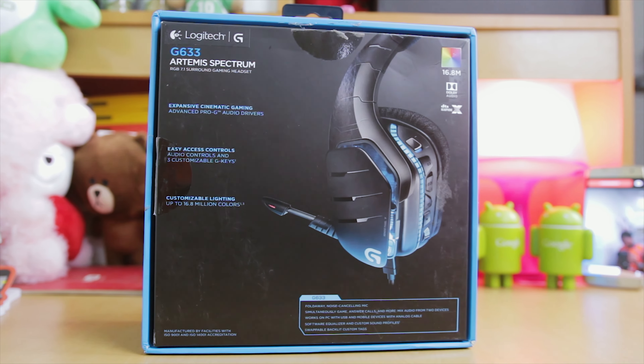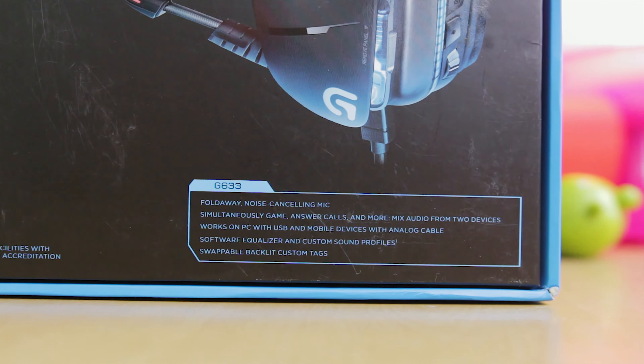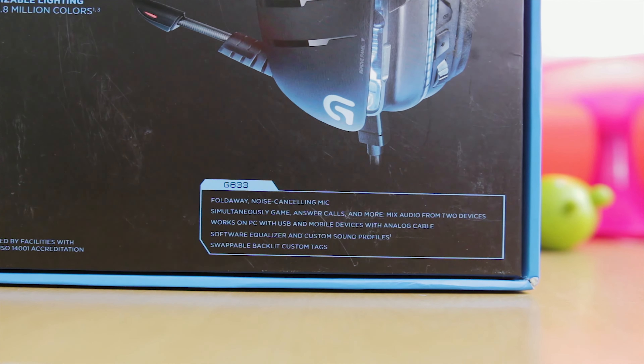Going down to the back there is just the Logitech G633 Artemis Spectrum — I think I've said that like four times already. Going down there it says G633 FoldAway Noise Canceling Mic, simultaneously game and answer calls, and so on. I'm not going to read all that.